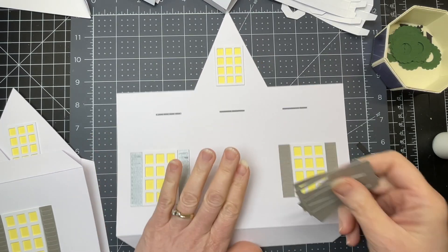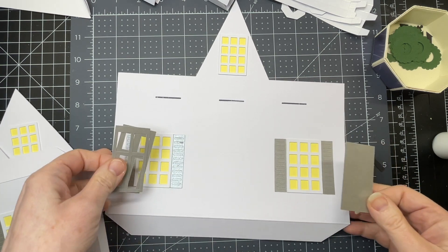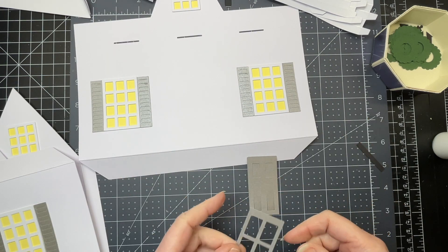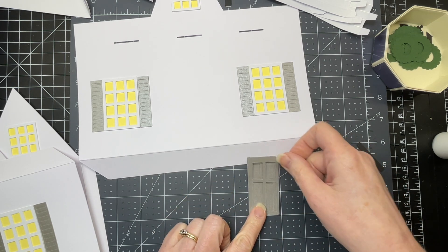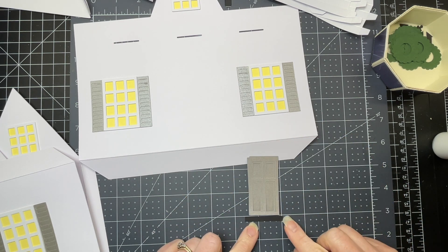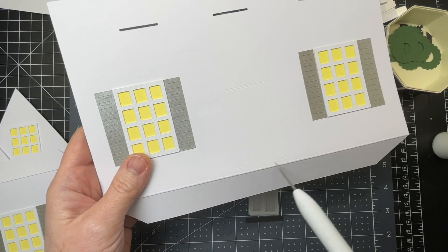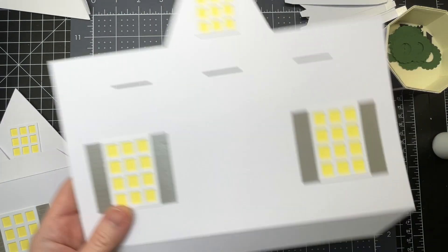Now that I've glued down my windows, I'm going to work on my door. The door consists of three layers: a solid layer, then one with a thicker outline and one with a thinner outline. There's also a little step for the door. I'm just going to glue those on to where I see the outline for them on my front piece.